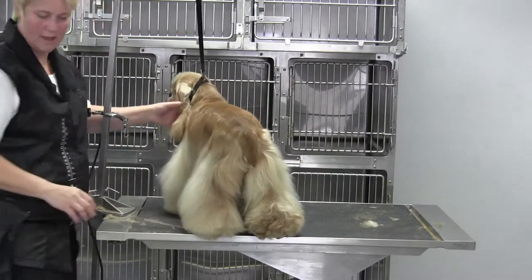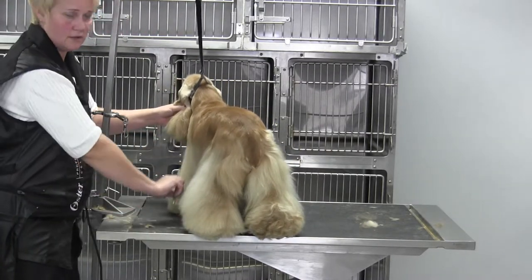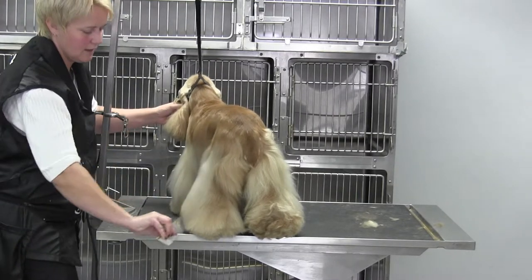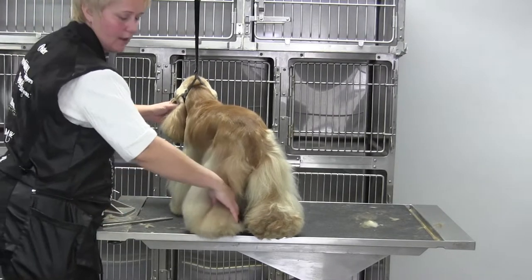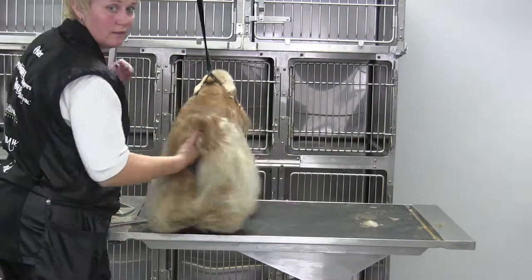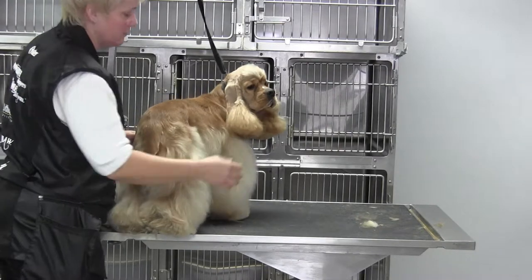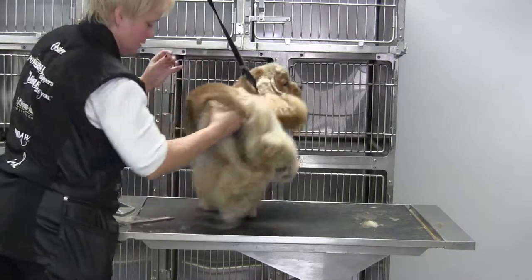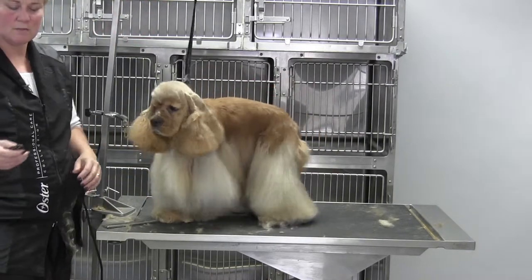Look how nice that lays — I could take a little bit more out there, part of this is static. But look at the back leg, how nice that lays and how nicely it's blending. Then on the side we haven't done, you can see what needs to come out — all that needs to come out and be raked. That's the first time around.